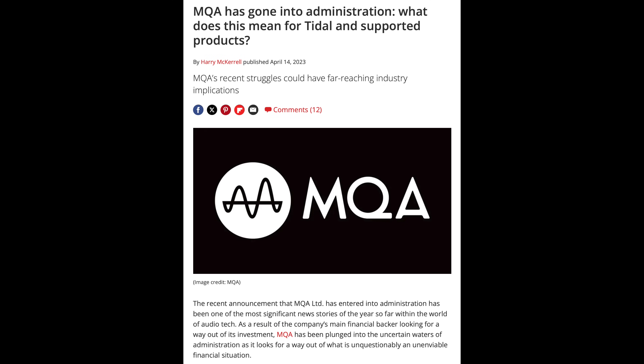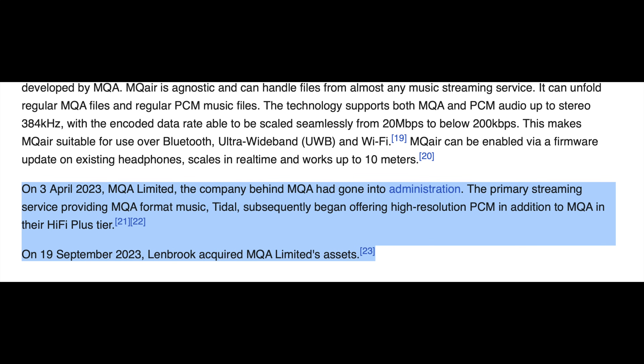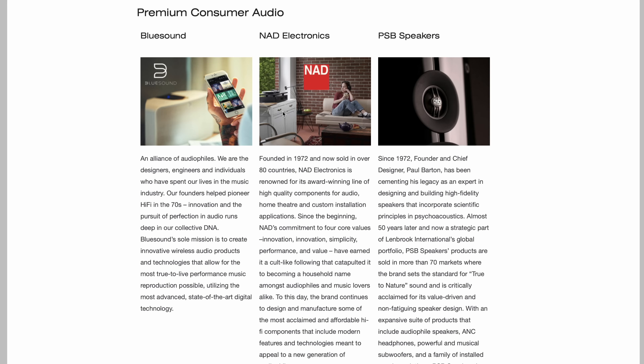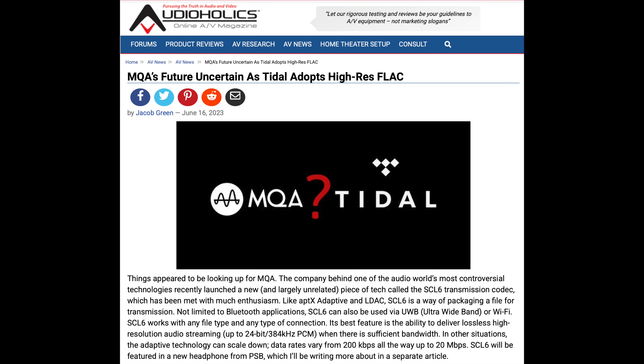Coming back to high-res audio and MQA — MQA went into administration in April 2023. In September 2023, MQA Limited's assets were bought by Lenbrook, the company that also owns NAD, PSB speakers, and Bluesound. Tidal dropped MQA as a format — they still have existing audio in MQA, but for new content they're using FLAC instead. That's perhaps because file size doesn't matter as much anymore: when they started with MQA they wanted small files for high-res audio, but as people's bandwidth has increased that's less relevant. And they'd have to license MQA, whereas FLAC has no licensing involved.